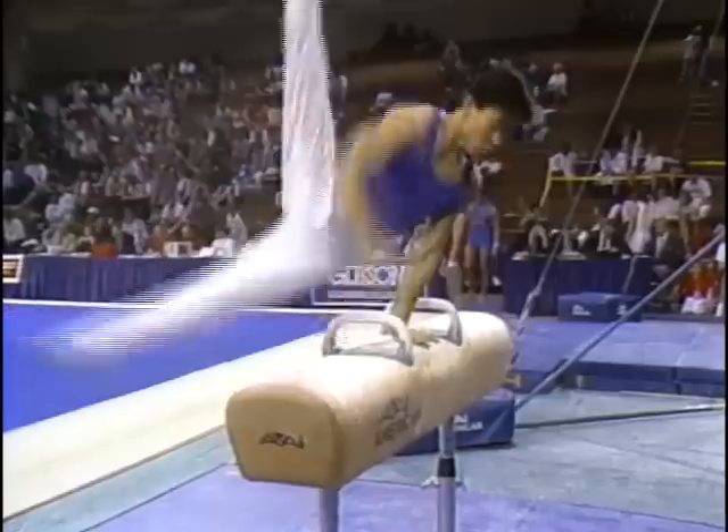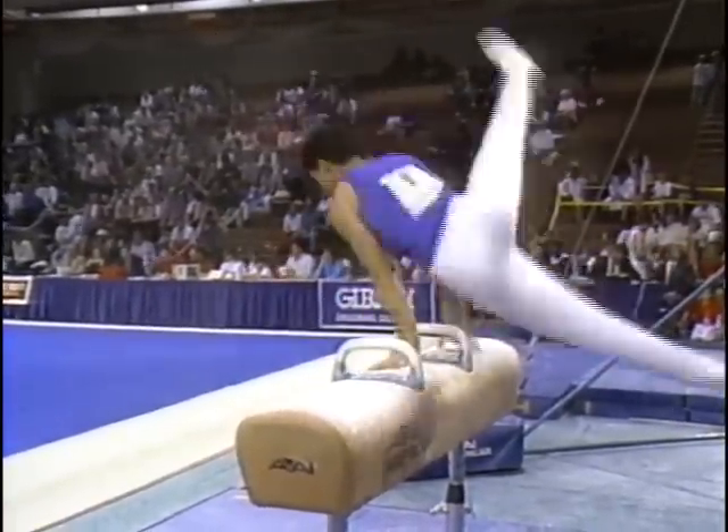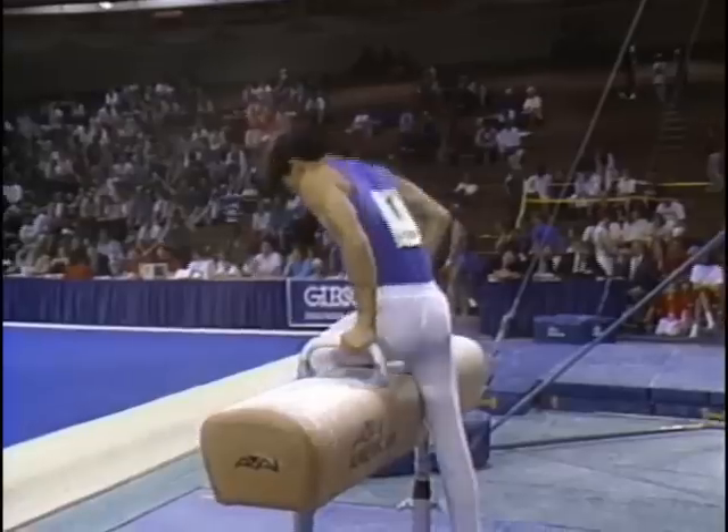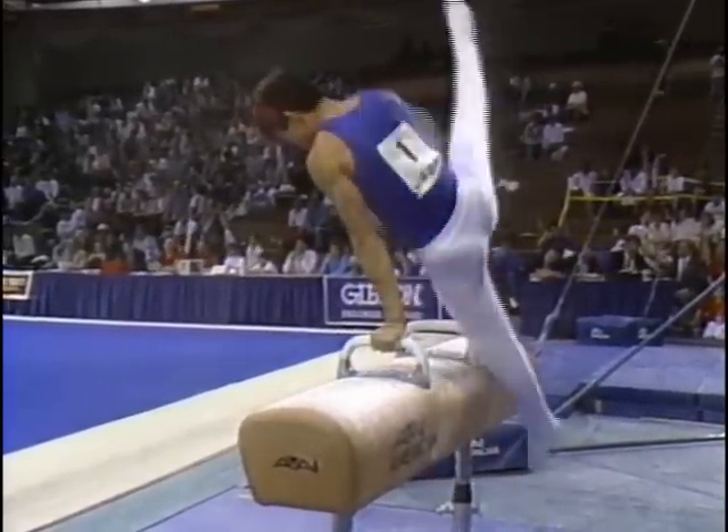He's working very well thus far, traveling across the horse. Here's his Thomas Flair with a spindling motion, turning his body — and there's a mistake right there, Jim. That will be a minimum of a three-tenth deduction.